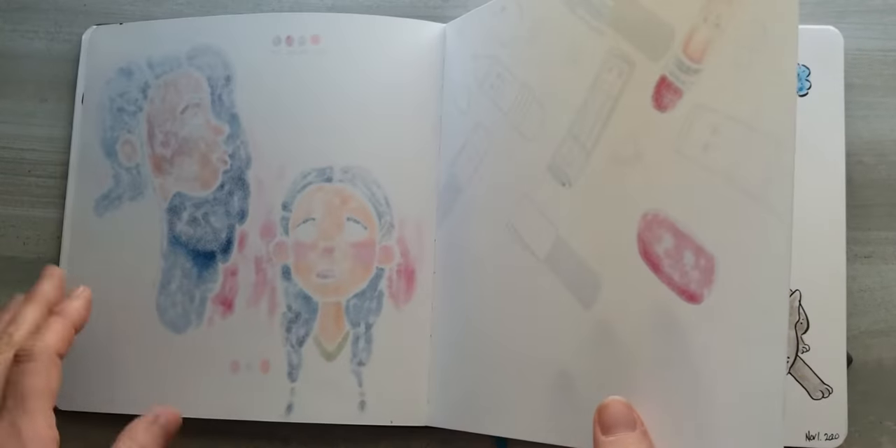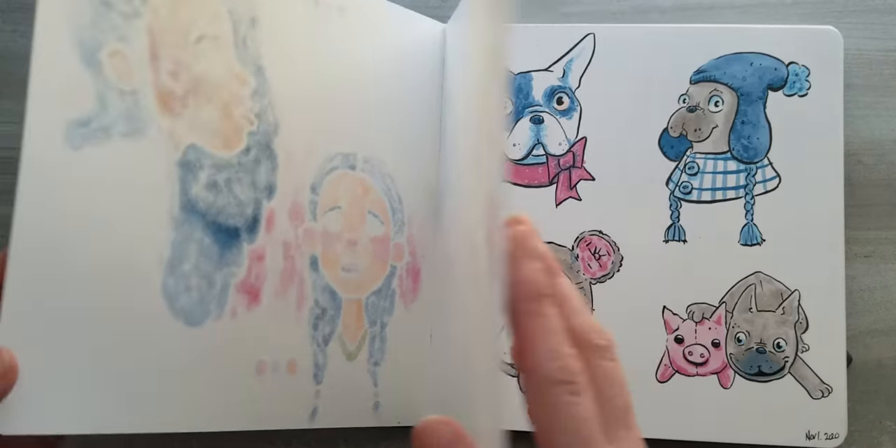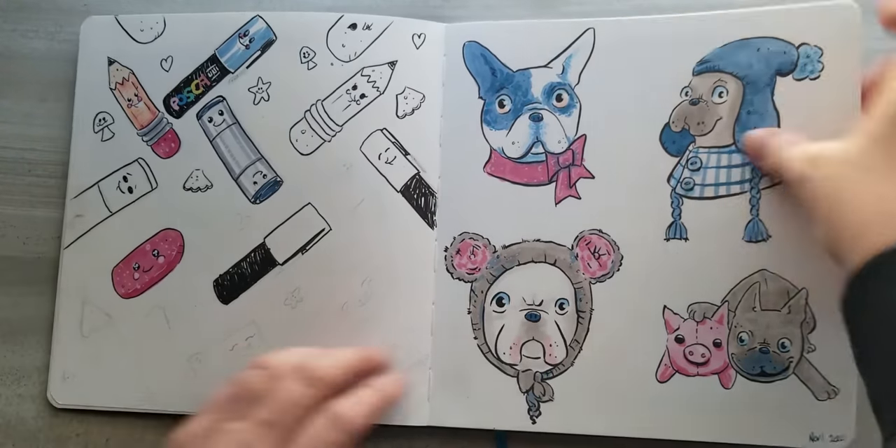One thing I'll actually do that I haven't done yet is glue the pages together once I'm done — but I haven't done that yet.